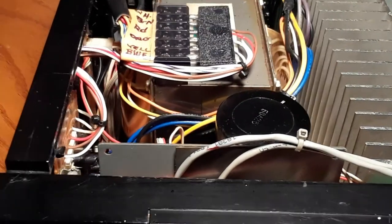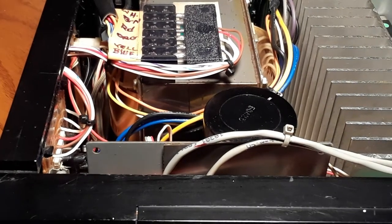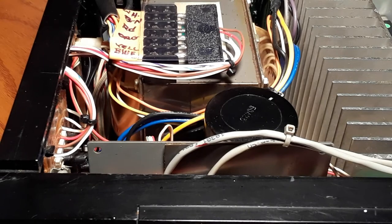So it's a lot easier doing it that way than unwrapping and soldering wires. That gives you a good idea. The camera perspective isn't great right now, but that's probably one of the first things you're going to want to do if you intend on working on this amp — do something better with that transformer.